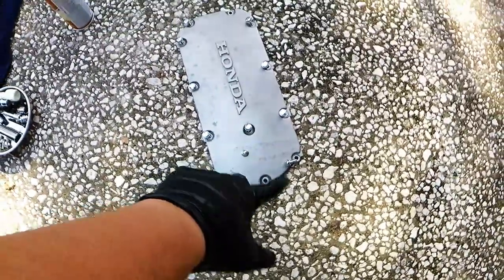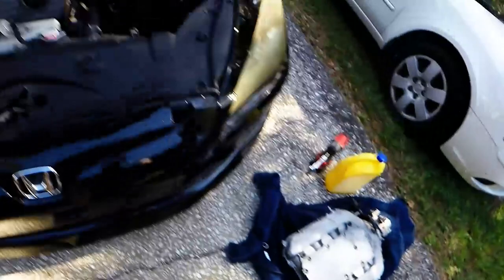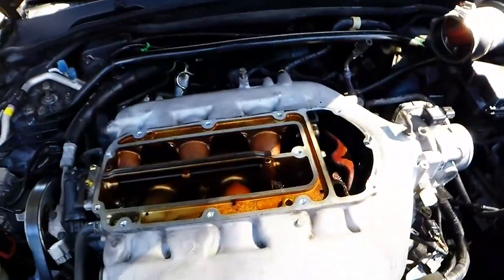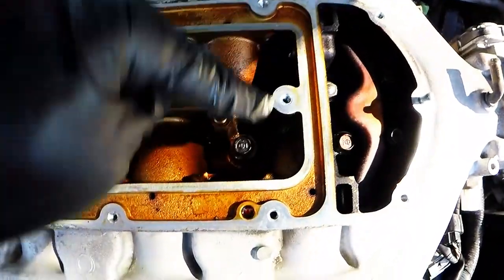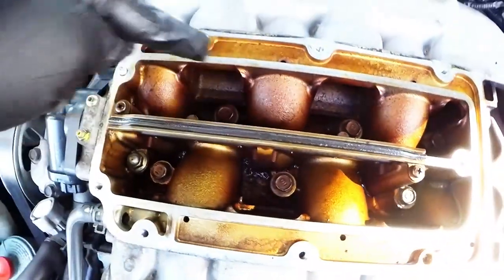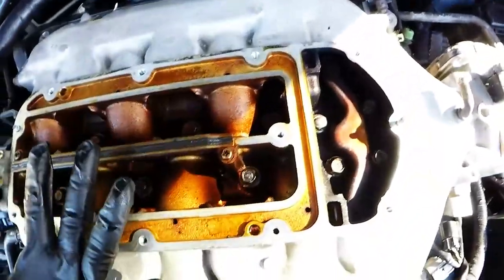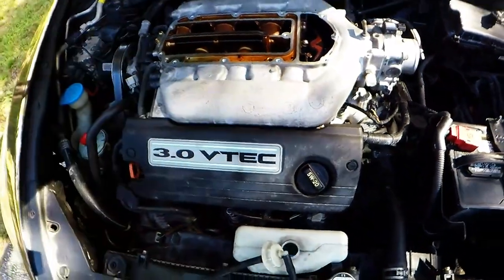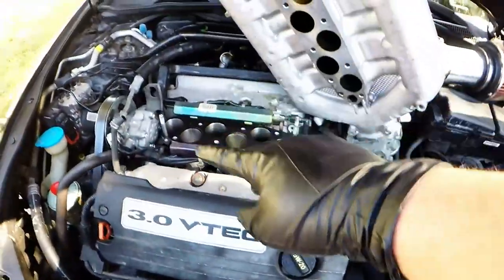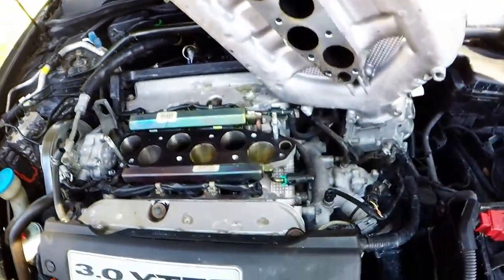Lift the plate off carefully with the gasket, and make sure you don't drop any bolts. Set it down, and now you can get to all the bolts — there are nine total. Go ahead and undo all nine and the intake manifold should pull right off the runners.